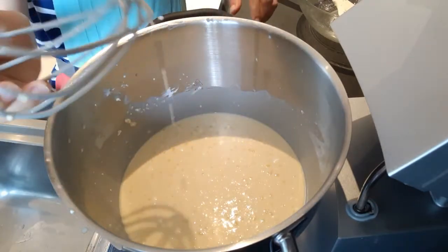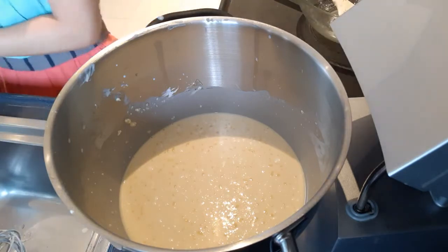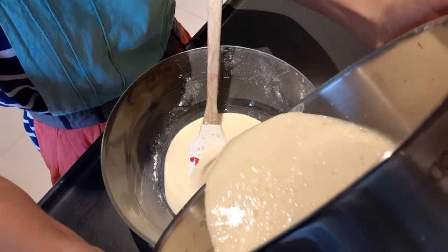Now let's pour the mixture. That's so hot. You can see there are a lot of lumps — it's like whole flour — but that's okay, because we will rest this mixture for one hour.